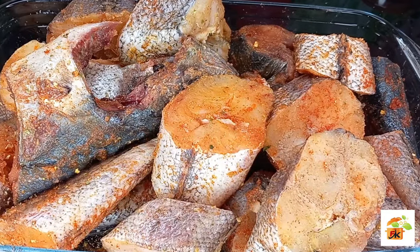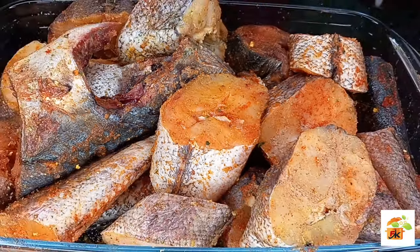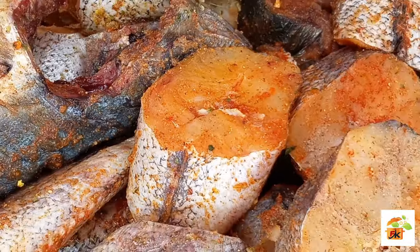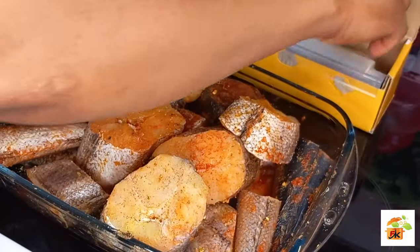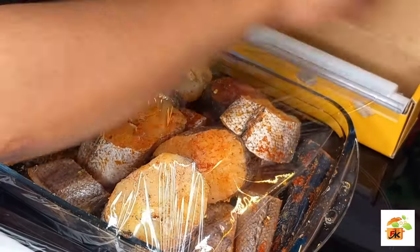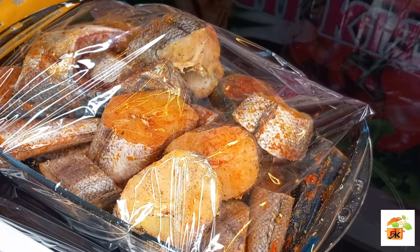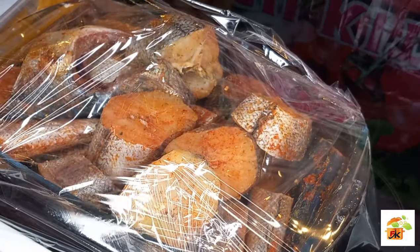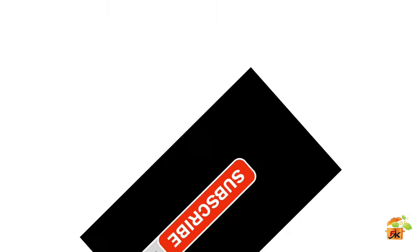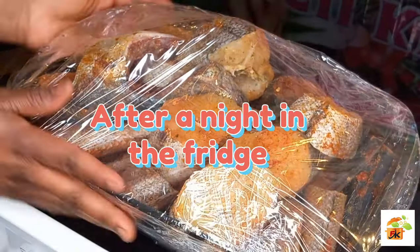I will toss everything together and make sure all the spices penetrate inside. I will then go ahead and cover my fish and leave this overnight. Leaving this fish overnight was the best idea, trust me.